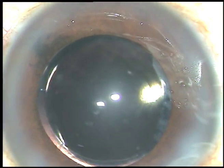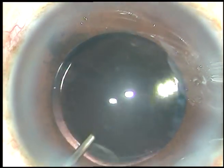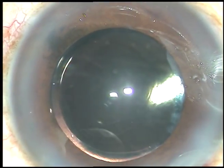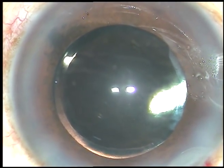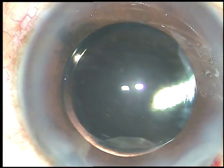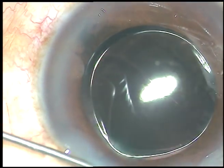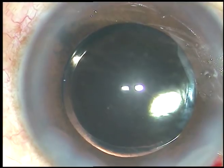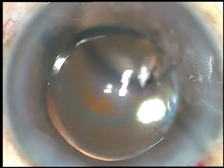And now, a little bit of moxifloxacin is injected. The single side port that has been made is hydrated to make it watertight. Final lavage of the anterior chamber is done, and the anterior chamber is formed and the case is concluded.